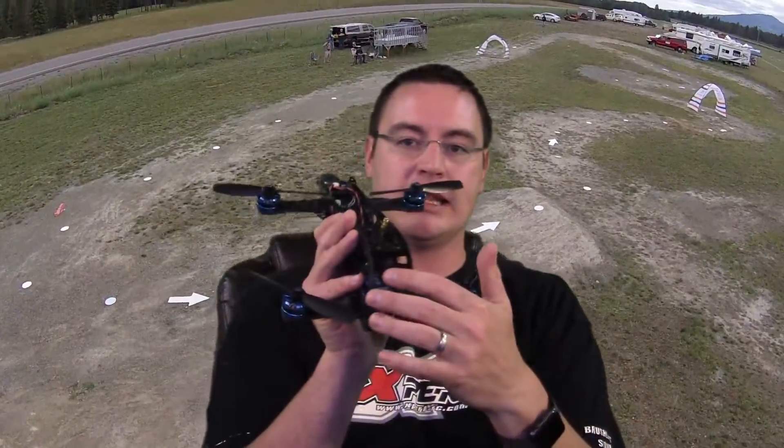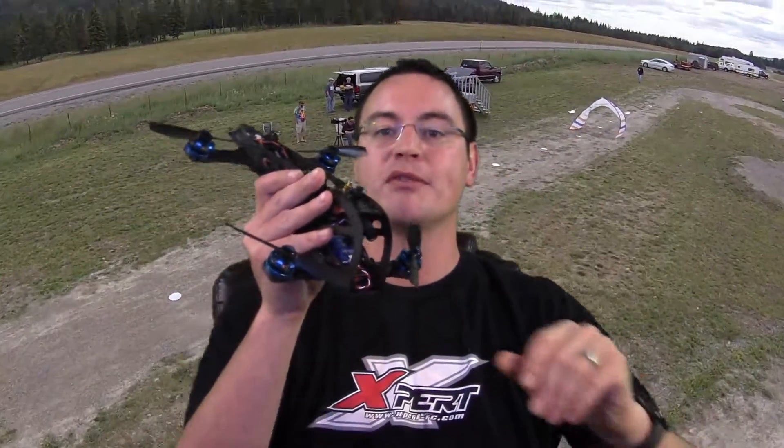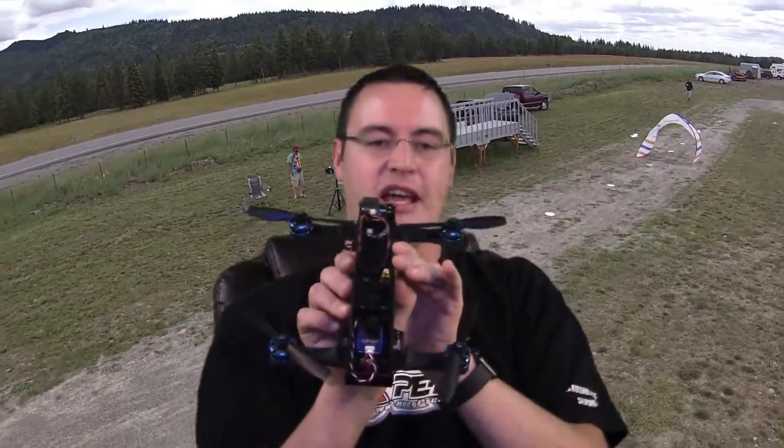For getting into racing, I recommend starting with a really small one to learn on, then moving up to a racer once you've got the hang of it. These are tricky because when you push the throttle, it wants to shoot up, and keeping it from doing that while going fast forward is really challenging — but a lot of fun.